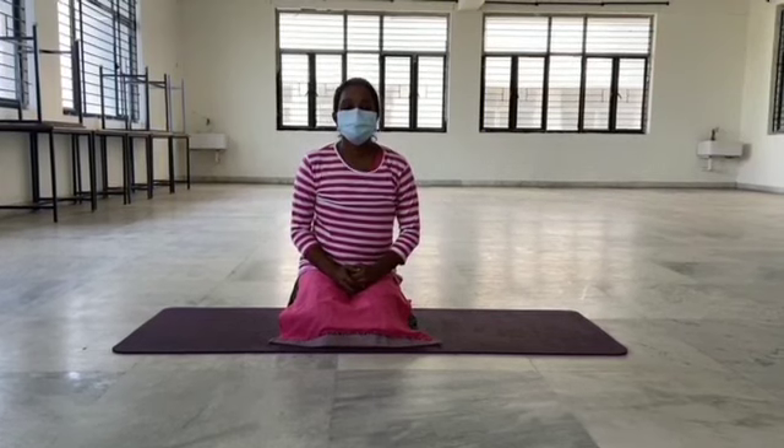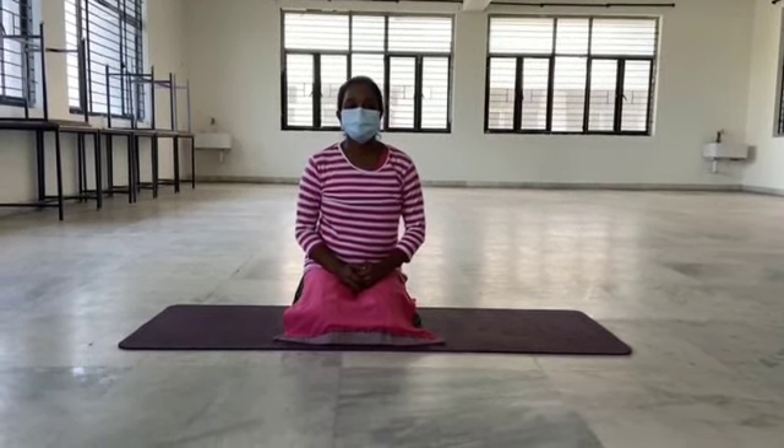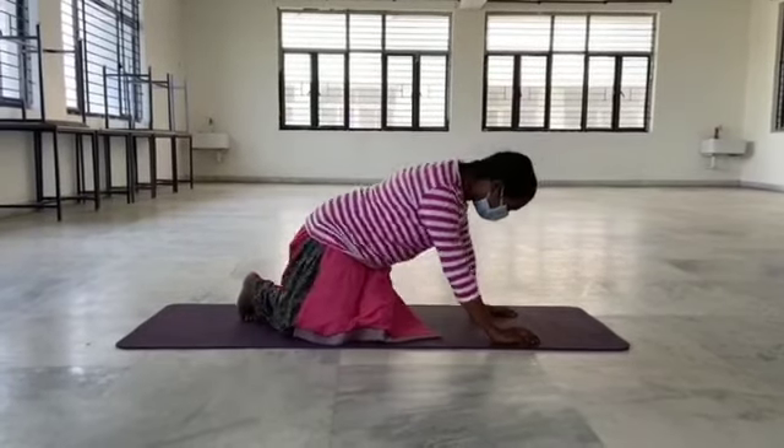This is Kanchana, M.S.E. Nursing, first year in Drayani College of Nursing, going to perform Dhanurasana. Dhanurasana, bow pose, is a back bending asana.